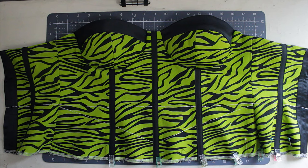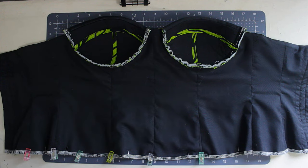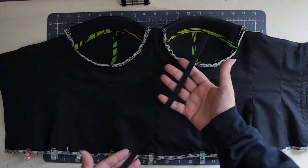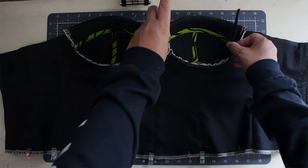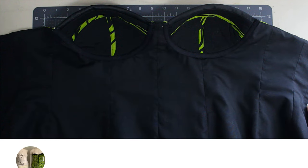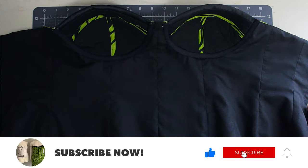This is what the bra cups look like in the front and back. The next step is the underwire channel — as you can see it's straight, but I like to iron it so it curves. It helps the cup lay flat when I'm sewing it on the front.